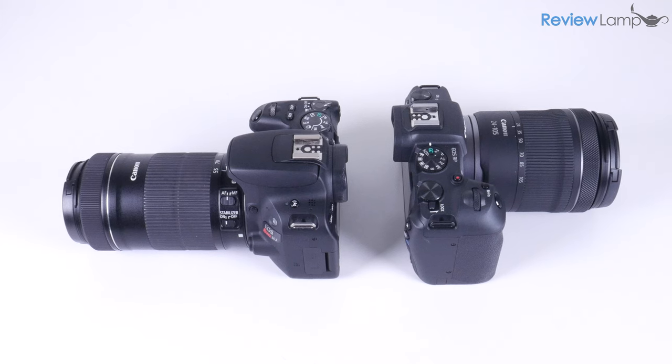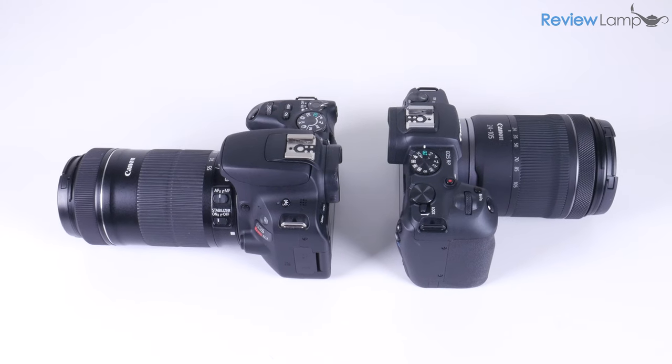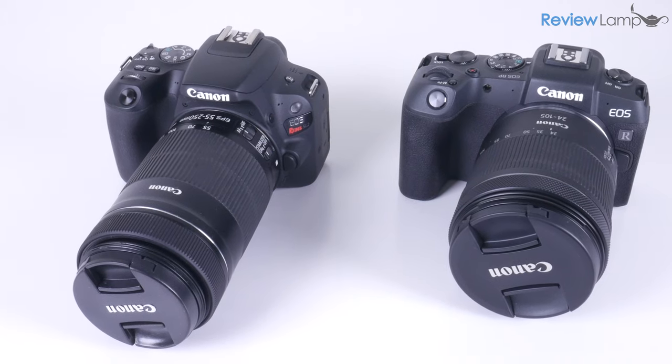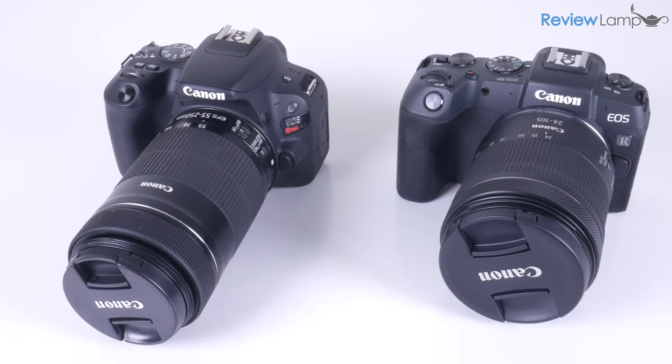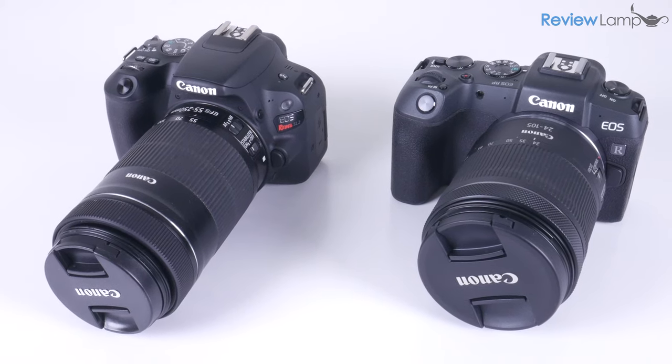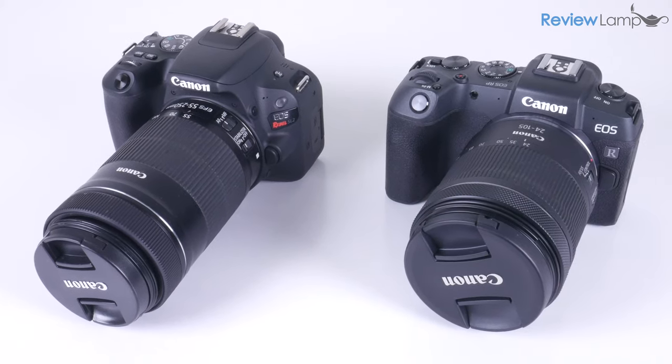Just to give you a sense of how compact this camera is, you can see that it's almost as compact as my trusty Canon Rebel SL2, which in itself is a very compact DSLR. This makes it great as a travel camera, especially if you're coming from a bulkier full-frame DSLR.